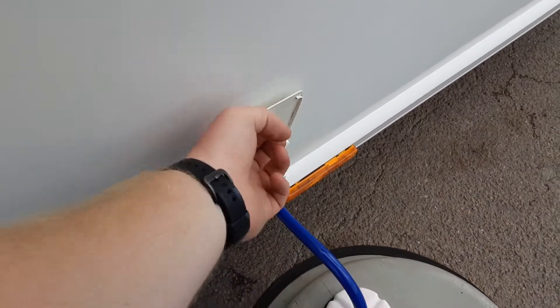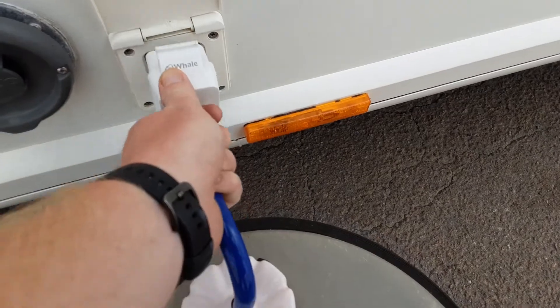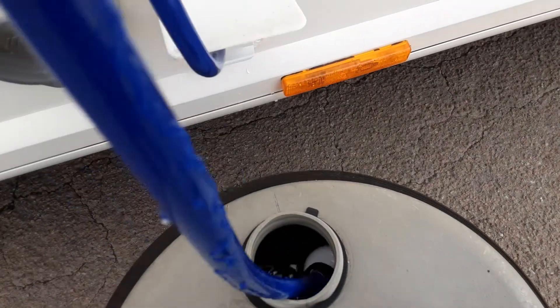Inside the van you've also got your water pump connection. It very simply pushes into the side of the caravan and then the pickup pipe itself drops down inside the aqua roll.